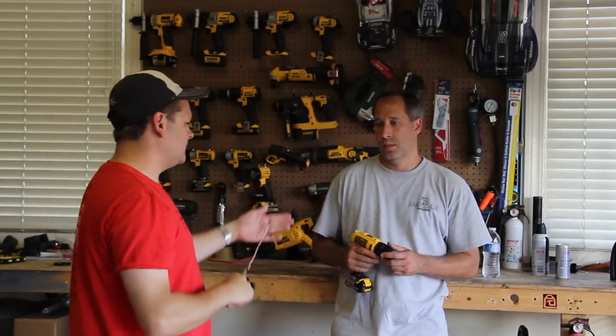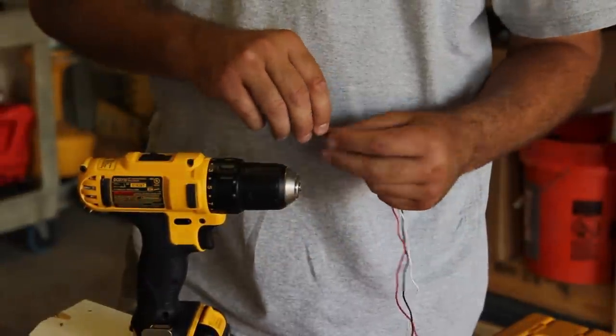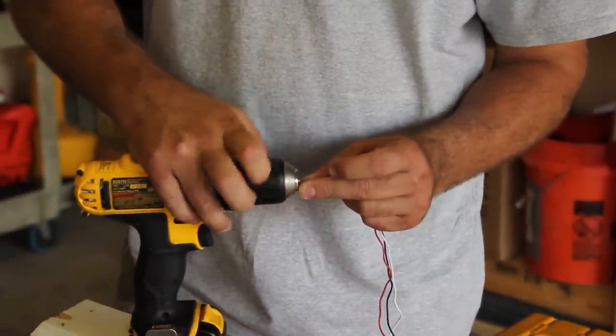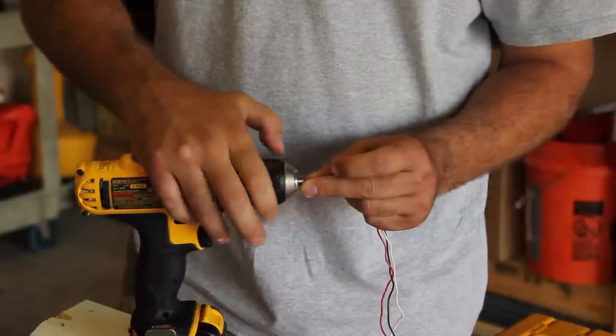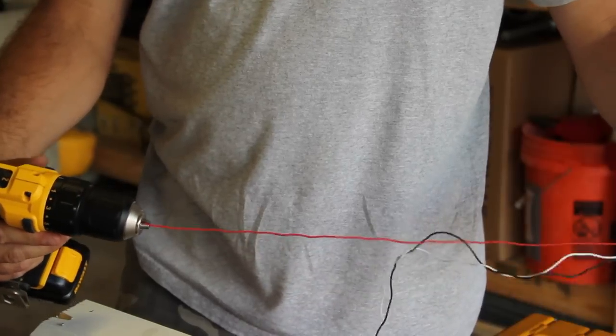By using your drill. We're going to take basically any drill — here we have a 12-volt drill, but any drill will work. You're going to put the three wires into the chuck. You can even use a 4-volt drill as long as it spins. We're not doing any high-torque applications here; we just basically want to spin the wire.